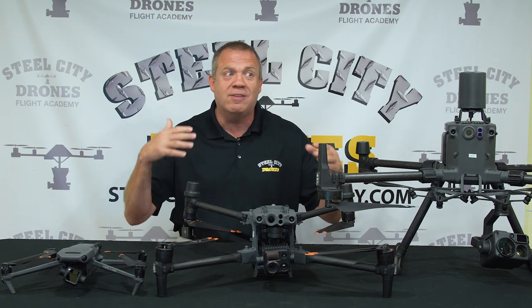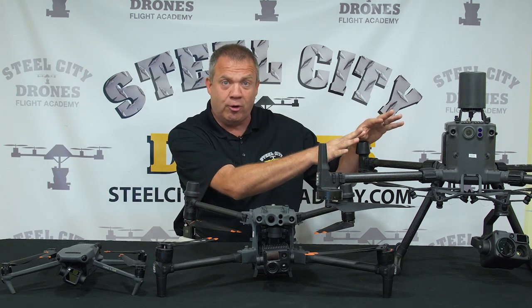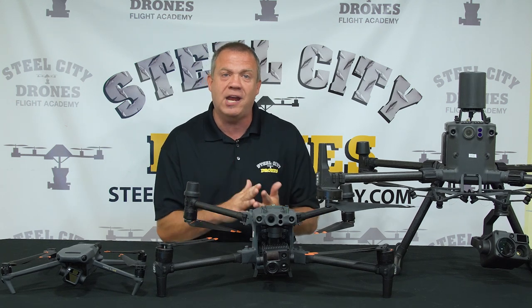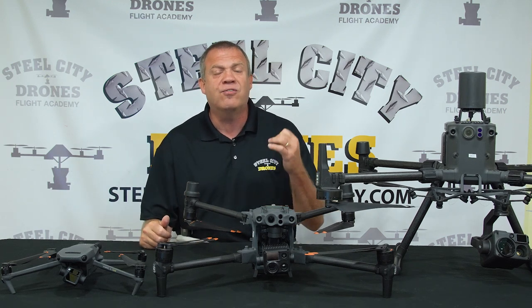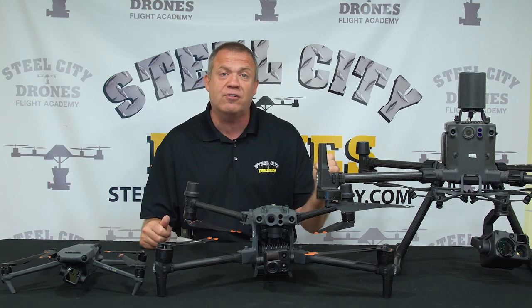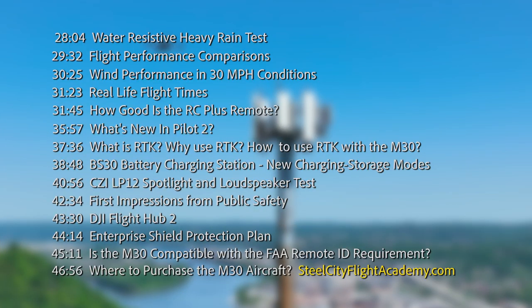There is no doubt in my mind that this is an aircraft that really is a game changer for a lot of different types of companies that can't necessarily afford the Matrice 300 platform but want something more than a Mavic for public safety or inspection capabilities. Our review is very comprehensive, so we chaptered everything so you can find specific features and functionality. I hope you can watch the entire video.